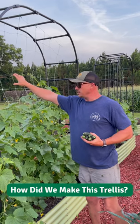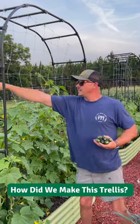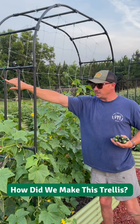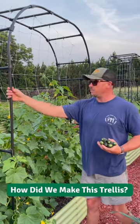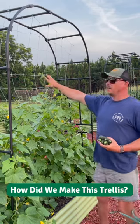So we added some of this Hortonova trellis netting in the center, tied that to it with zip ties. It's working really well so far. Some of the cucumbers are climbing up this metal structure here, and some are climbing up the center.